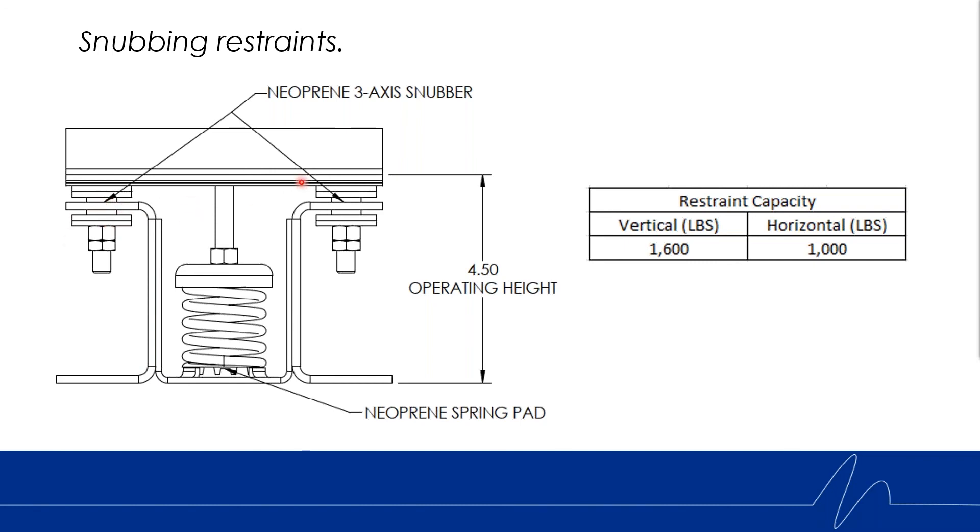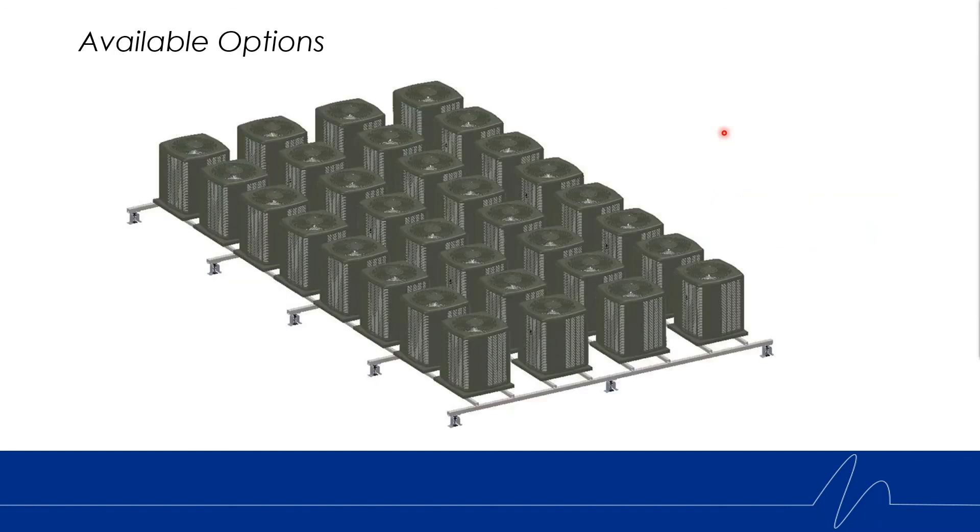One major application we're targeting with this isolator is condensing farms. We often see mixed-use properties where multiple residential-style condensing units are placed on the roof. The issue is these units operate at the same frequency, they resonate and harmonize with each other, causing serious vibration back to the space. With these lightweight isolators, we can design a grid system to support under the isolators and support these smaller types of equipment.